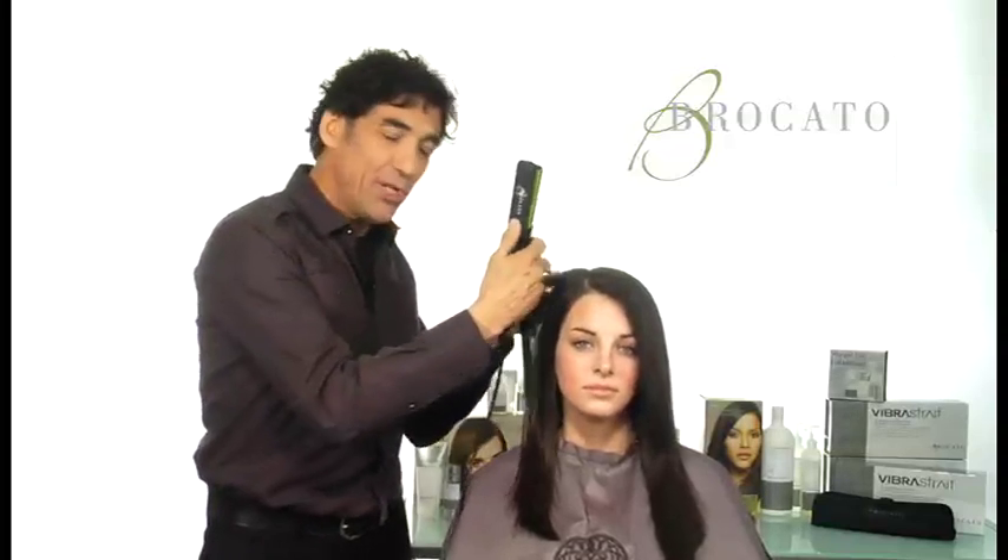This oscillating iron literally vibrates at 7,500 vibrations per minute. What that does is it literally slides down the hair, so you don't have to force it. When you put it on the hair, it's vibrating and sliding and gliding down the hair.